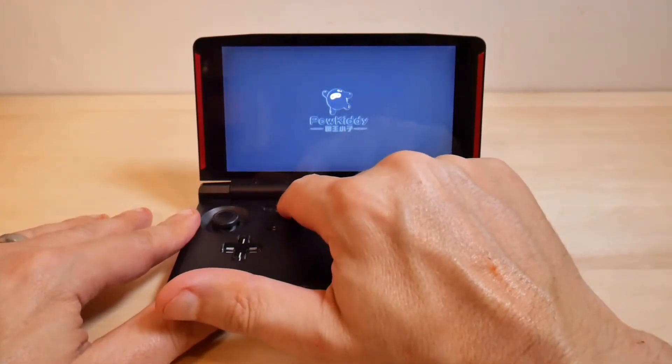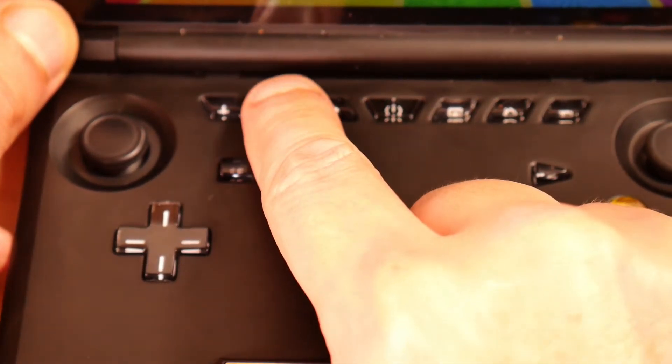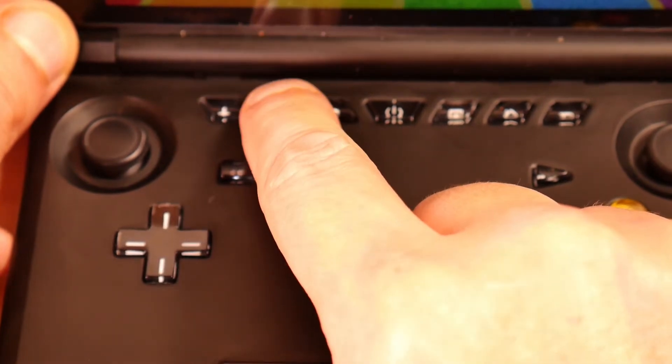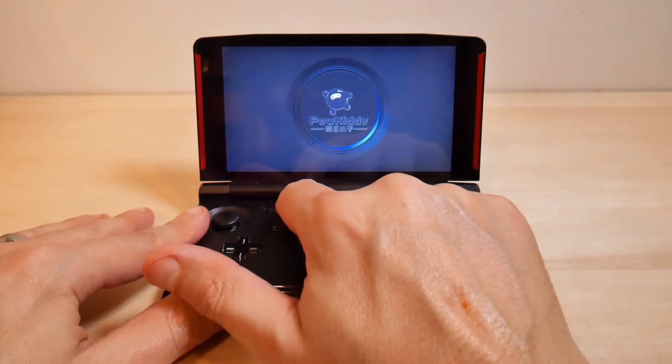Now I'm going to start spamming the minus button — this is the volume down button — and just spam it a bit. Really, if I knew the exact timing I could do this without spamming it; I could just hit it at the right time, but I'm not a hundred percent sure of the timing. Note that if you're caught in a reboot loop, you can probably hold this down because it tends to get right in the right spot anyway.